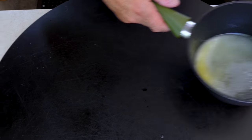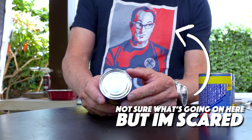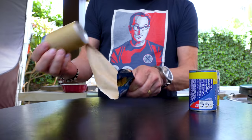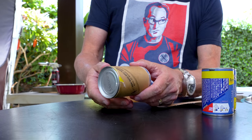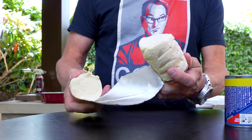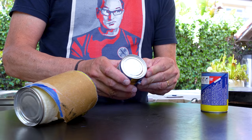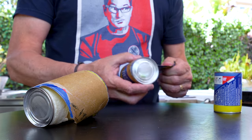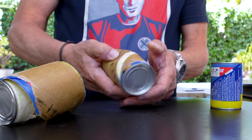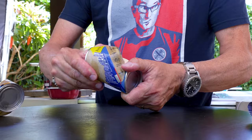Next are the biscuits — refrigerator biscuits. The best part, especially for kids making it, is you get to peel and hit them and they bust open. You can just do it with your fingers. I think it's three cans — there are five biscuits in each little can. One, two, three. We're good.